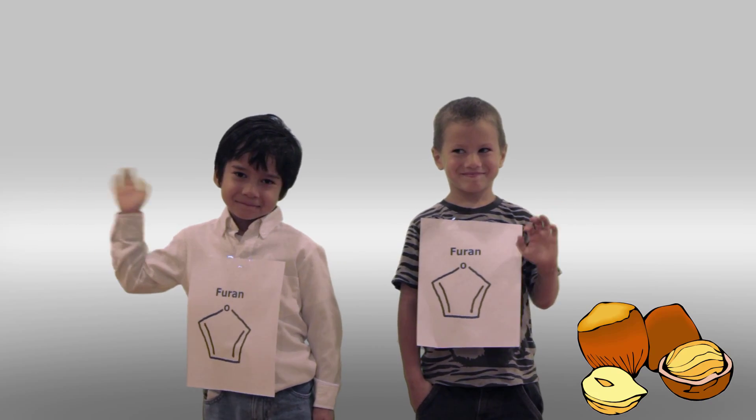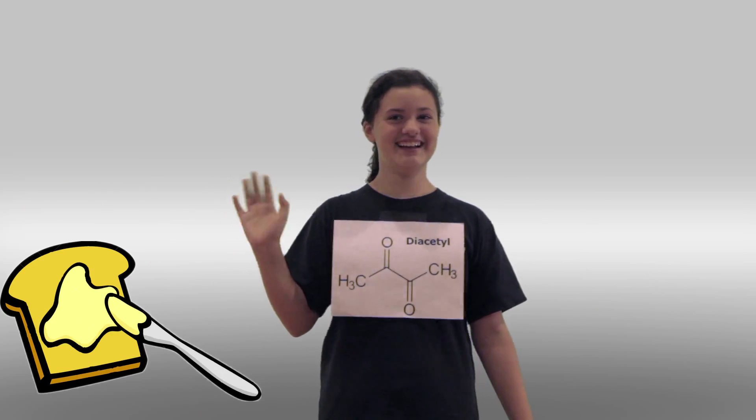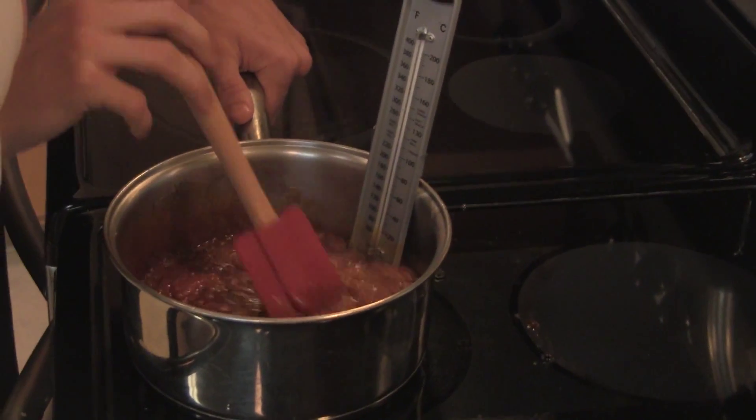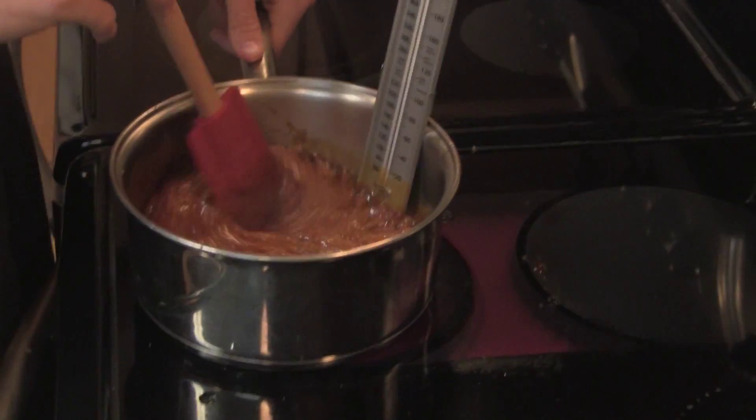These molecules put off different aromas. Some smell nutty, others buttery, some toasty, and some fruity. Keep on stirring the sucrose. My goodness — would you look at that? It's beginning to turn brown.